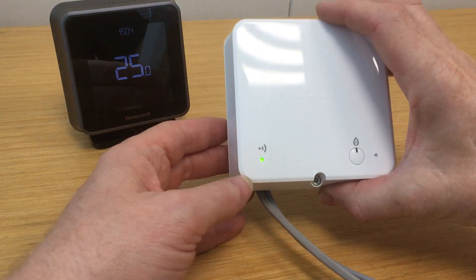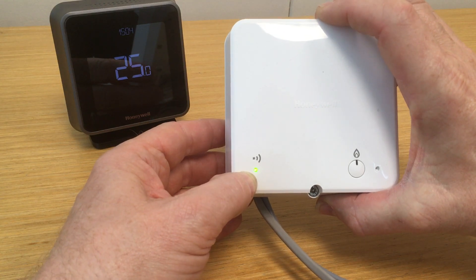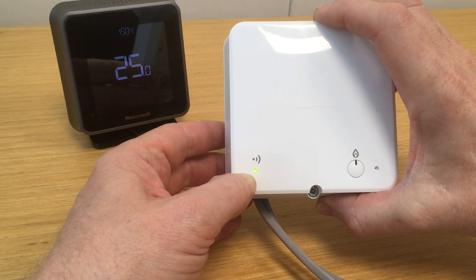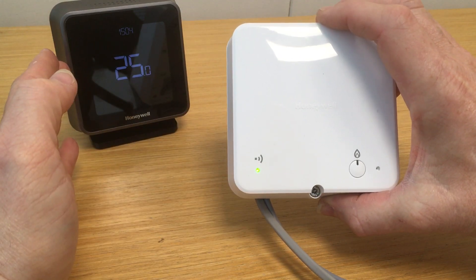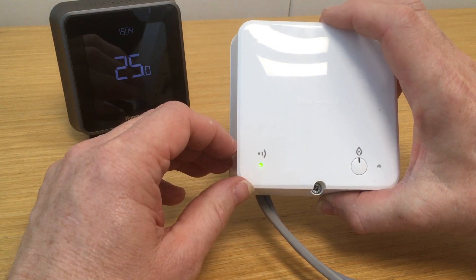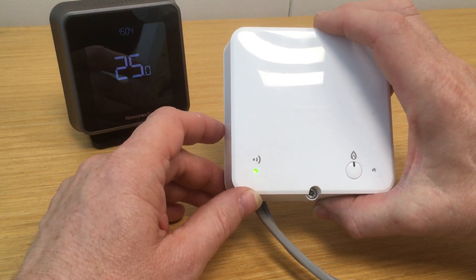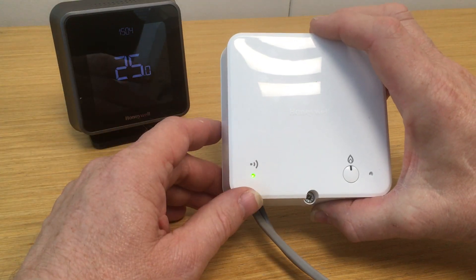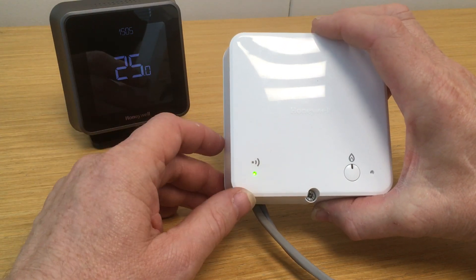We notice here that the green wireless LED has illuminated and is on solid. That indicates that we have a good connection with the thermostat itself. Occasionally you might see the LED flashing green for a little while — it means it will take a few moments to re-establish contact with the room thermostat, but eventually it should then go solid green.